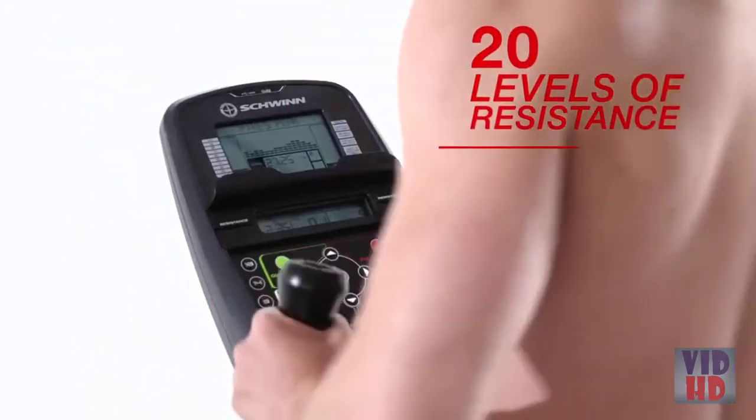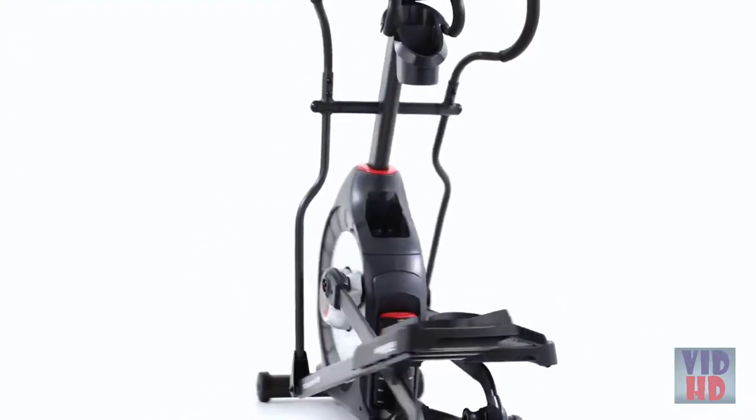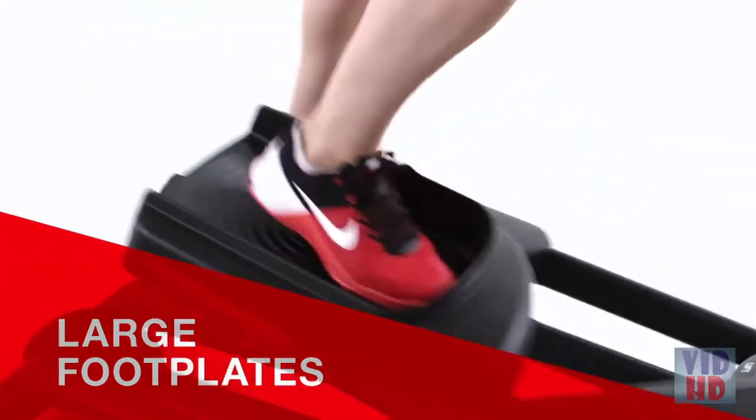With 20 levels of resistance and 22 fitness programs, it's easy to find your ideal cardio workout. The 430 Elliptical features a 20-inch precision path stride with 6 ramp positions and large footplates to easily position your feet.